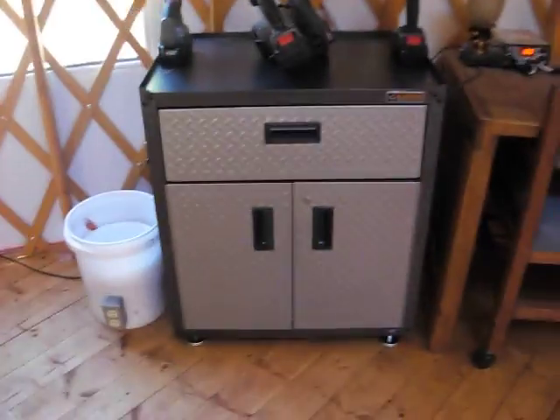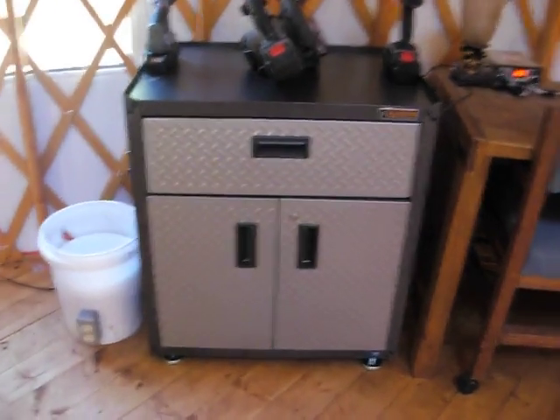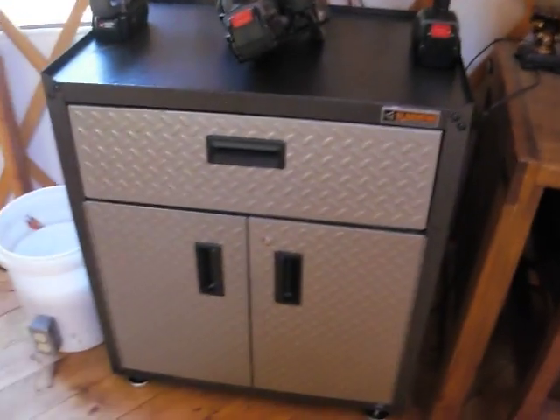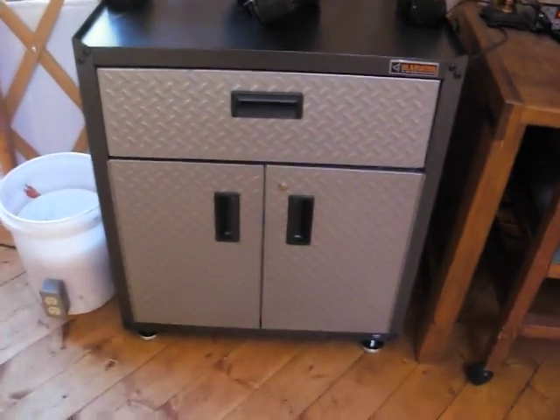Should the batteries pop or something — explode for whatever reason — at least they're contained in that metal box. It's probably not going to stop all the damage, but at least it won't blast acid up against the yurt liner or anything.